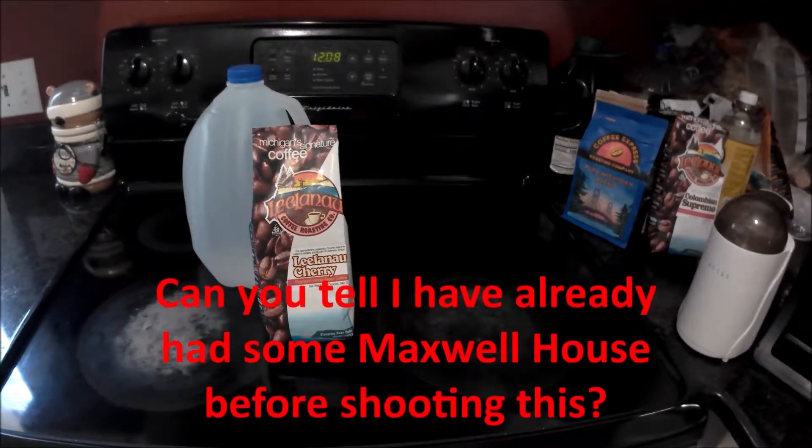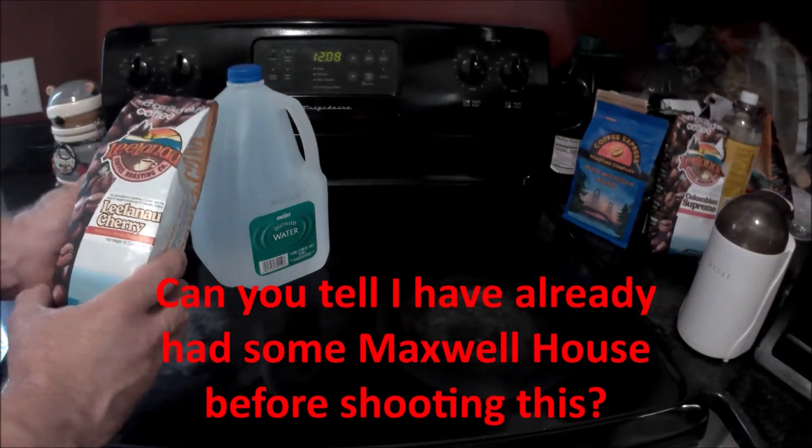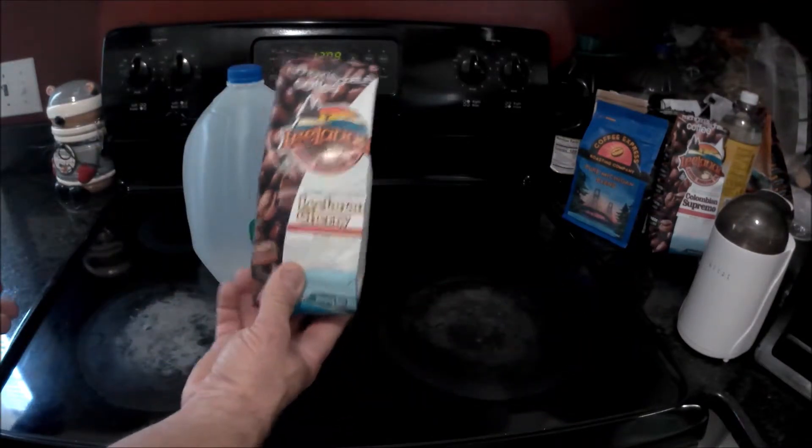Welcome back to the channel. I'm doing another coffee review today. I'll actually be doing a few reviews here on some coffees that are available in Michigan, and here's one of them.